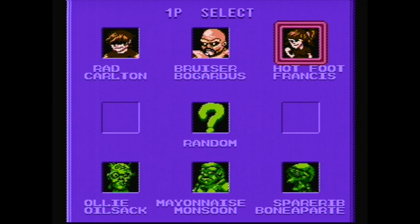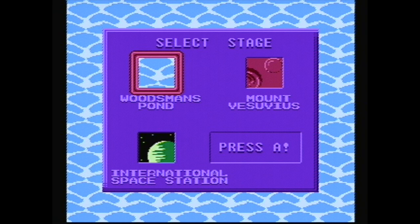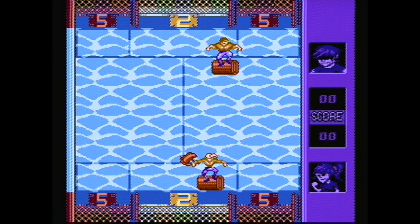The first thing you do in this game is select who you want to play. I have no idea who to pick, so I'll just pick Hotfoot Francis. Next, I need to pick an opponent — I'll pick this guy. Then you pick where you want to play — I'll just go with the default.